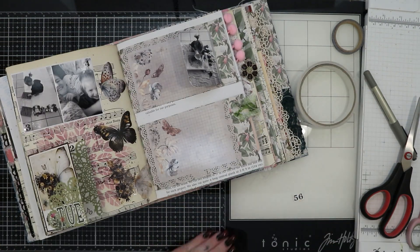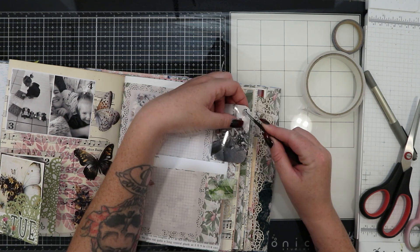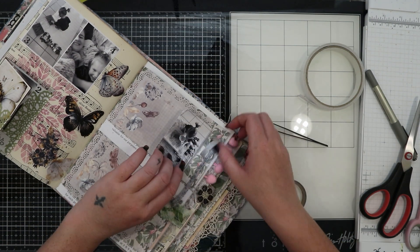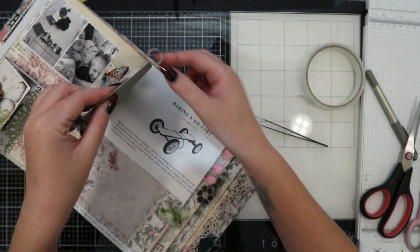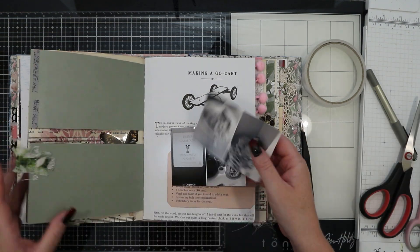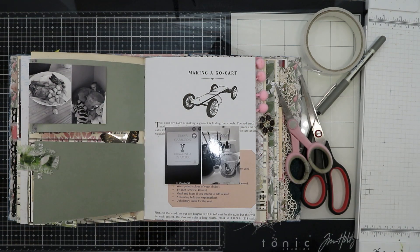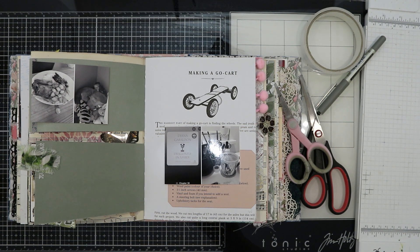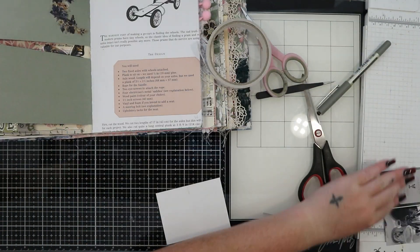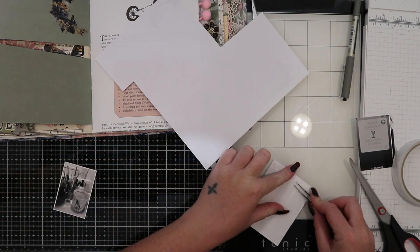I'm adding more rub-on numbers to my photos, just choosing a clear space on the photo to stick them to, and if there isn't a good enough space I'll stick the number near it. I'm adding some washi tape to the other side of my page where I've got the photo flip-out, just to add a decorative element to a sparse bit of paper there. On the following pages I've got two long strips of pattern paper that I sewed in when I created my journal so they can flip out together — I think it's a really interesting effect I quite enjoy.